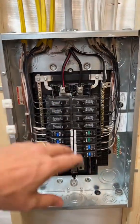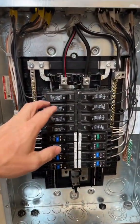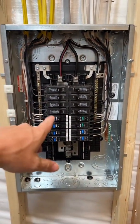What's up, you whack hacks! Today I just finished this remote distribution panel, which we call a subby, bro.